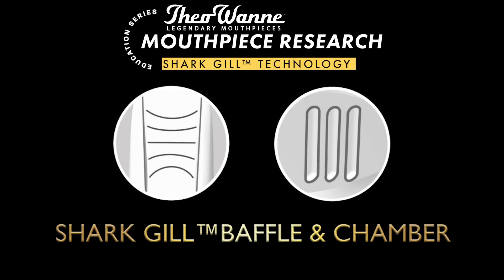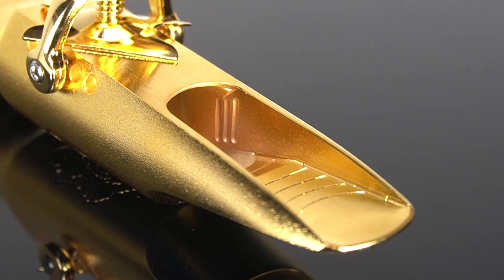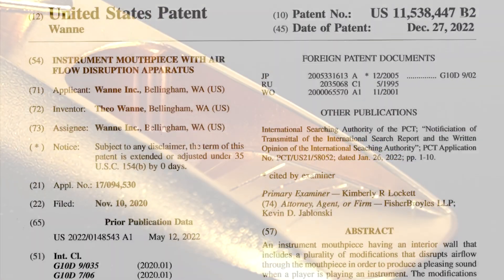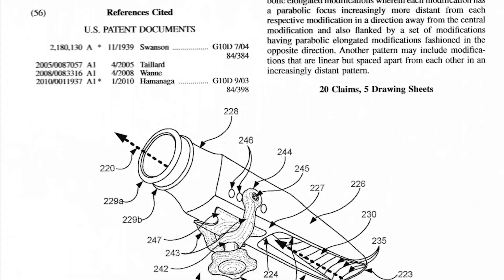The grooves you see on your Theowani mouthpiece baffle and inside the chamber are the shark gills. The purpose of the patented Theowani shark gill baffle and chamber is to create turbulent flow within the mouthpiece.